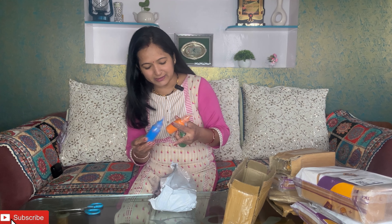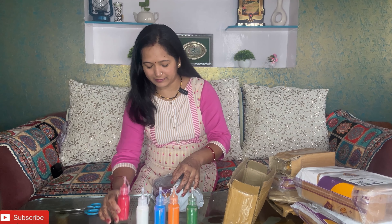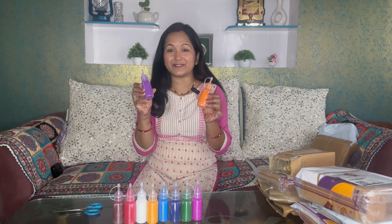We have 10 colors in this set. The colors include blue, orange, green, white, and red. Wow, they are very vibrant colors! So the first product is Rangoli — very good, very vibrant, colorful colors. They are truly amazing.